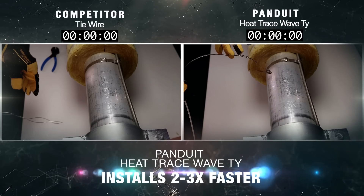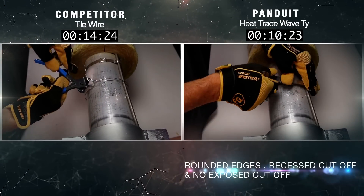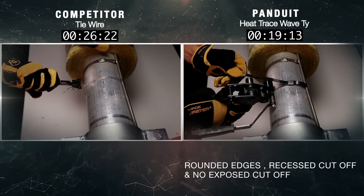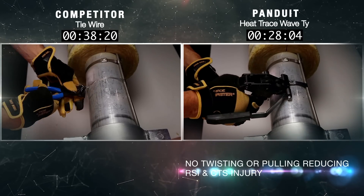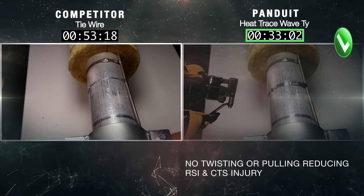Panduit Heat Trace Wave Ties install two to three times faster than conventional tie wire. Heat Trace Wave Tie offers several key safety features: rounded edges, recessed cutoff, and no exposed hazards. Also, no twisting or pulling motion, which substantially reduces the risk of RSI and CTS injury.